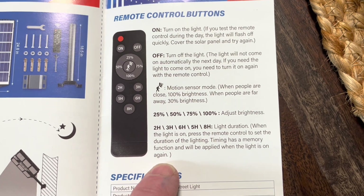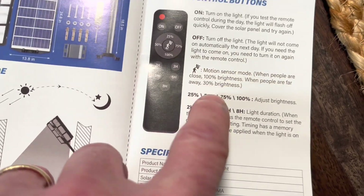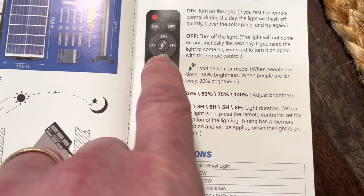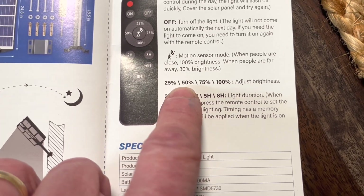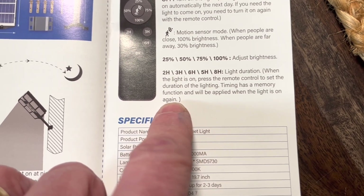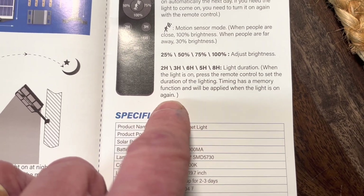On is just turning it on, off turns it off. You hit that motion sensor mode right there and it'll go 30% brightness when people are away, and then 100% when they show up underneath it. Of course, you can adjust brightness there. And then your light duration — when the light is on, press the remote control to set the duration of the lighting. Timing has a memory function and will be applied when the light is on again.